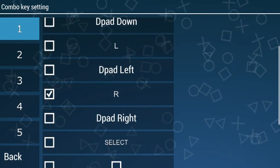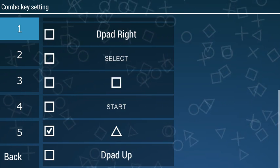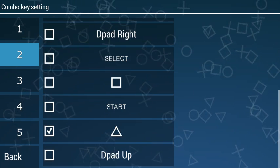You see here, I choose button 1, I choose button R, and triangle. Button 2, I choose circle, R, and triangle.